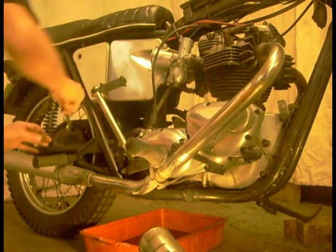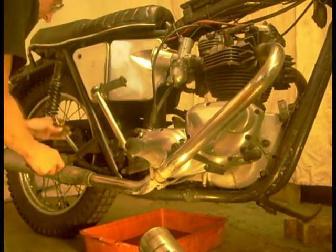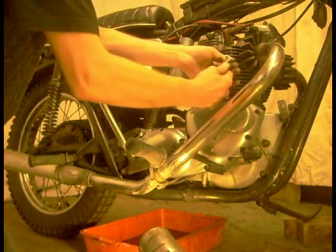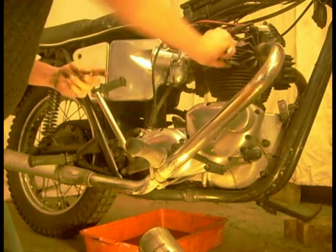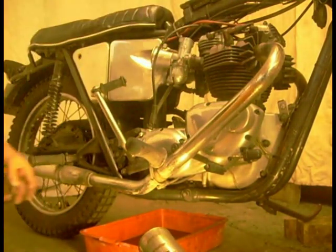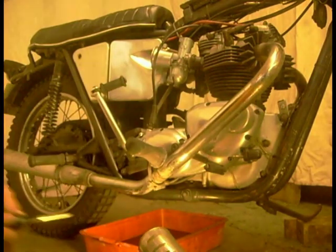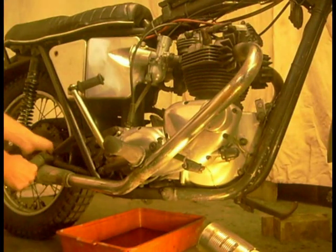And whip the pipes off. The back hangers on my footrest. I have a couple of jubilee clips under here holding my exhaust to my footrest because of the lack of engine stay there. Right, got my clips off, clamps are slackening.